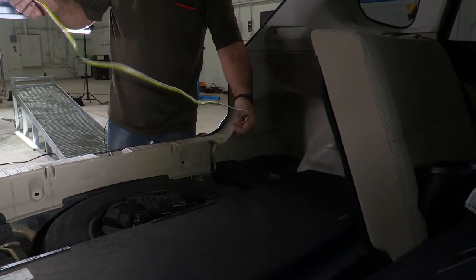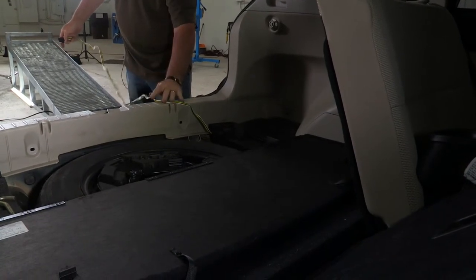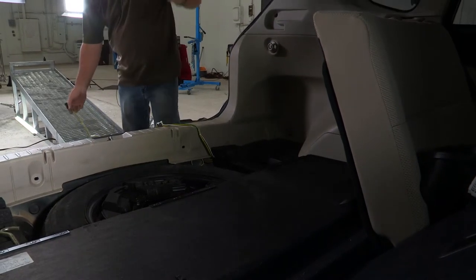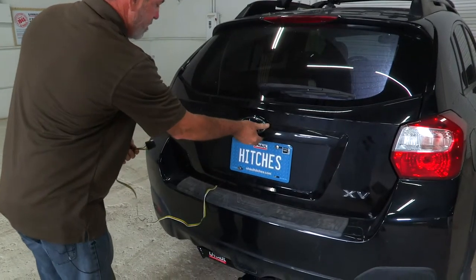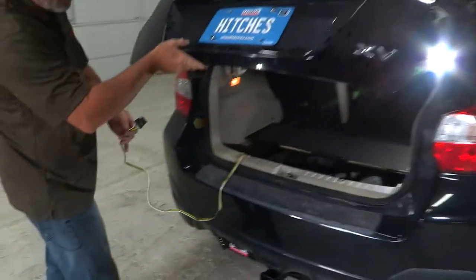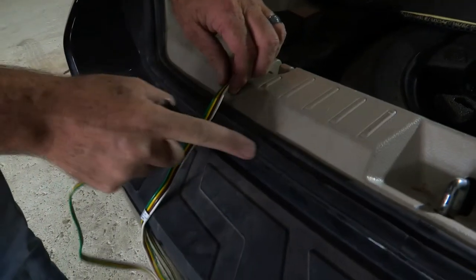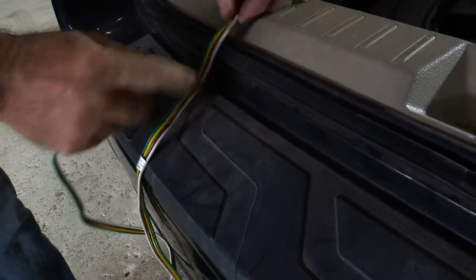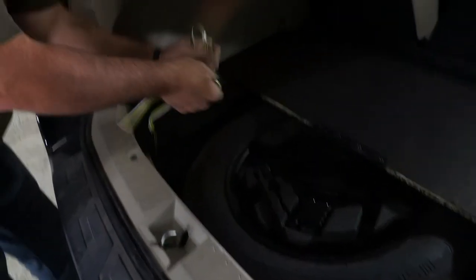We've got about three feet of wiring here. Basically when you're ready to use it, you'll just pull it out, lay it over the weatherstrip, and go ahead and shut the door over that. Now I'll open the door again and show you that there is no damage to the wiring when you shut the door. This is where it went over the weatherstrip, and you can see there's a lot of give to it — it'll just compress right into it. When you're not using the wiring harness, just fold it back up and stow it next to your spare tire here.